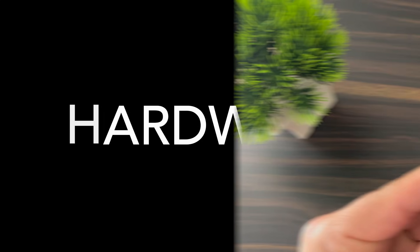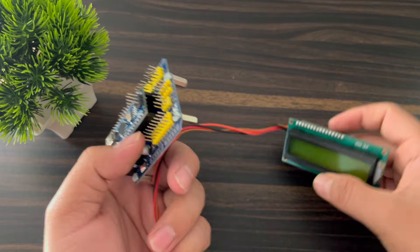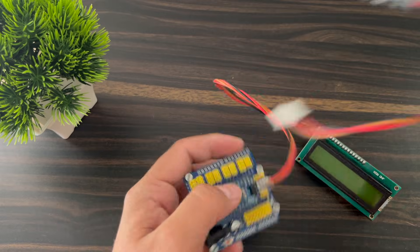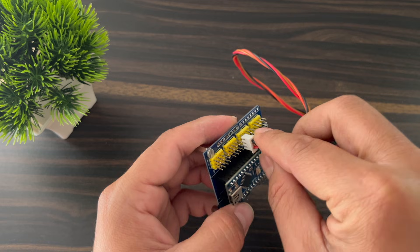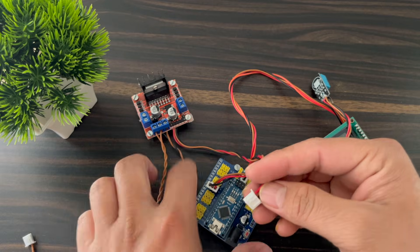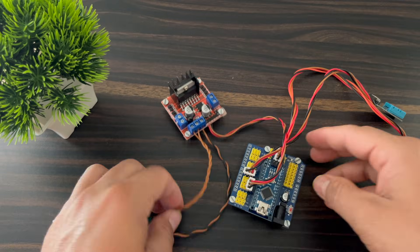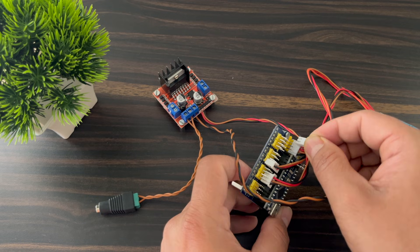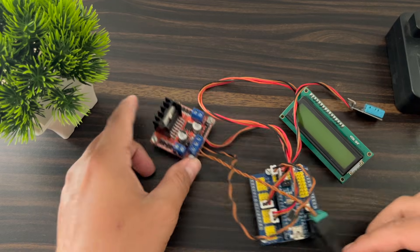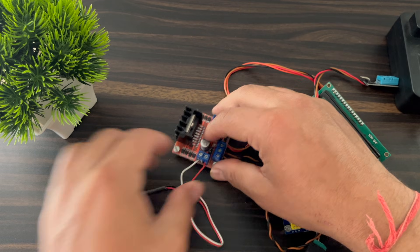Now I make the hardware. First I use the Arduino Nano shield and put in the Arduino. Then I attach the 16x2 LCD display and the I2C pins. This is the DHT11 sensor connected to pin number D7. Now I connect the motor driver to pin numbers D9, D10, and D11. These are the 5V and ground pins. Now I attach the 12V 2A power supply and the DC fan. The hardware is complete.